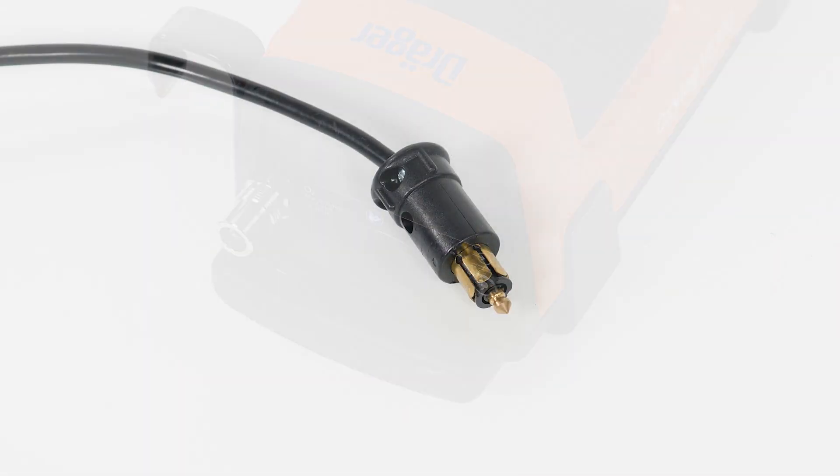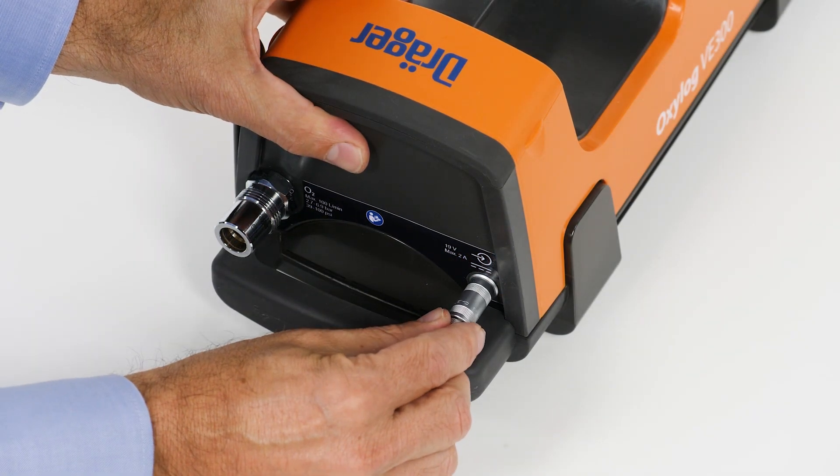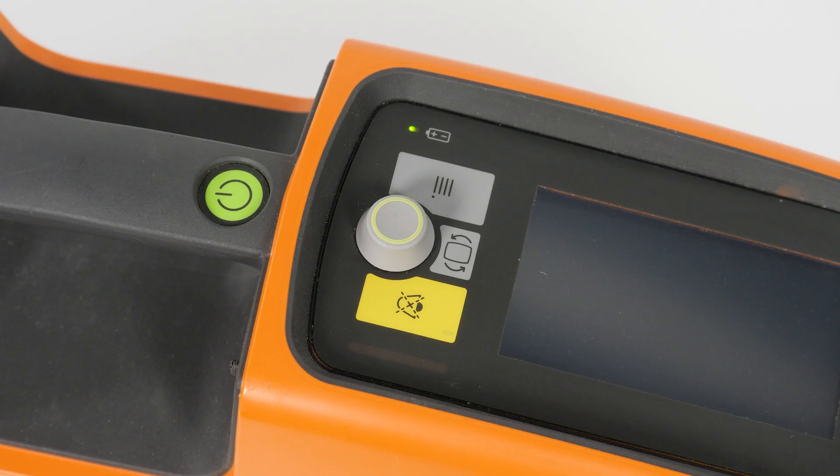Using a power supply unit, connect the DC connector to the device's DC socket and insert the power plug into the power socket. Check if the device is connected correctly to the external power source.